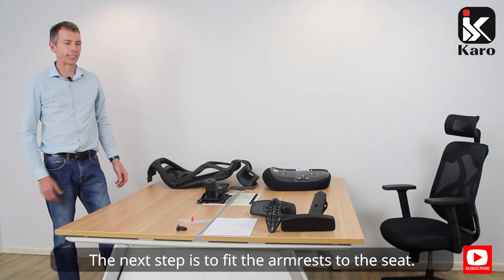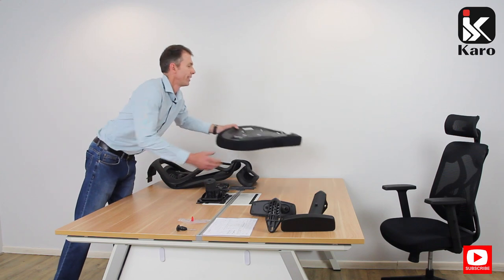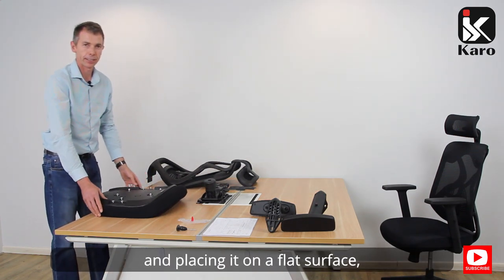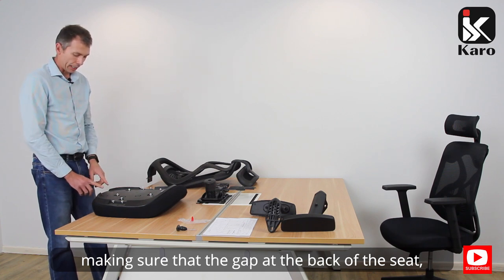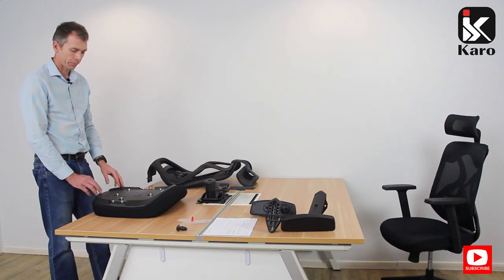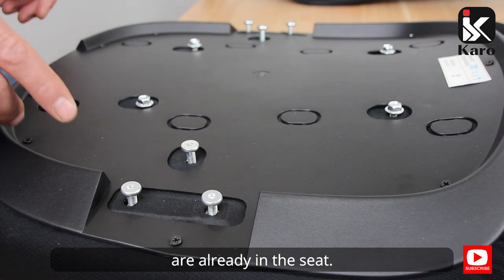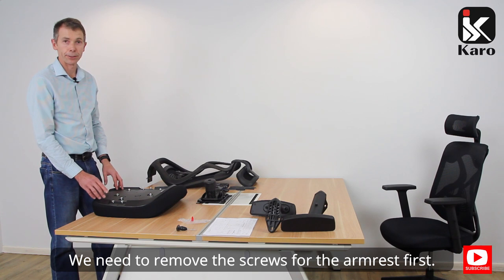The next step is to fit the armrests to the seat. We start by taking the seat and placing it on a flat surface, making sure that the gap at the back of the seat is closest to you. You'll also notice that the screws for the armrests are already in the seat. We need to remove the screws for the armrests first.